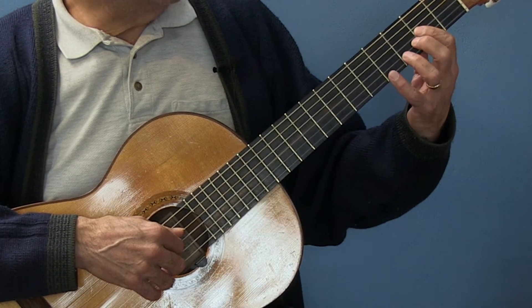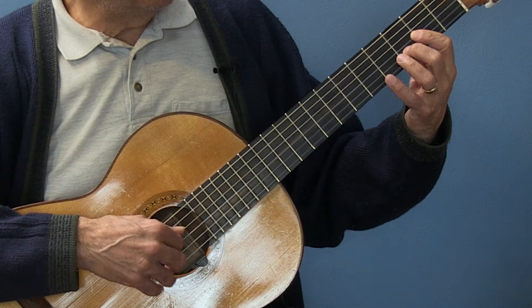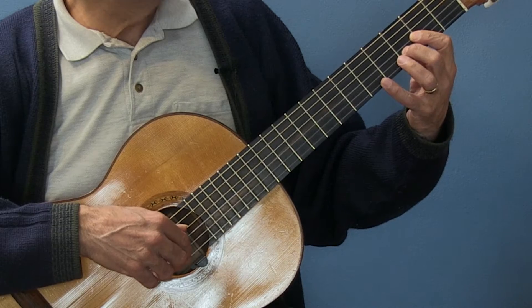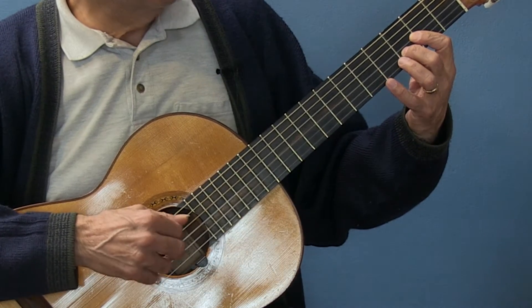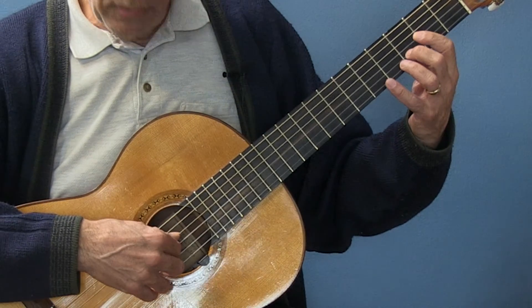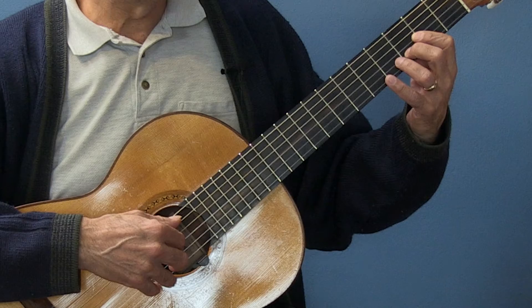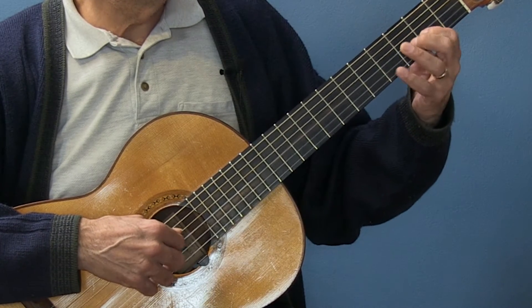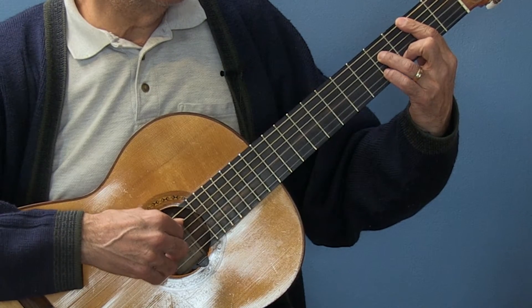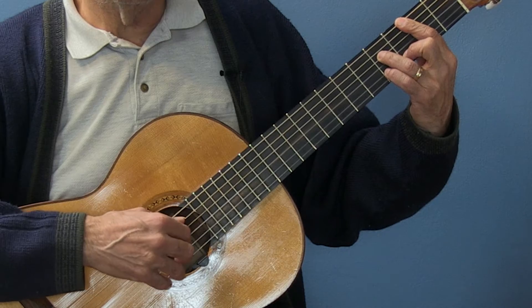I generally play D with one finger covering here, so I have this finger to reach up for the note A. I do that with a pinch on my right hand. And then the open E is the next melody note with the A slash C sharp. And B minor — the note D on the second string, and then the note F sharp on the first string.